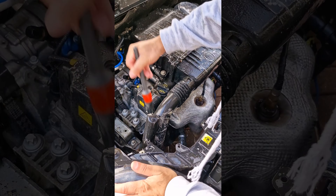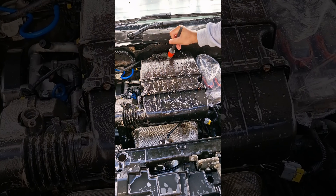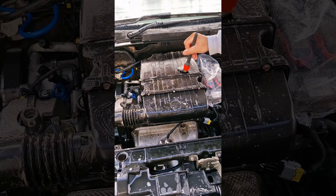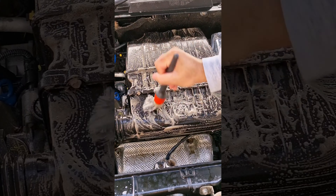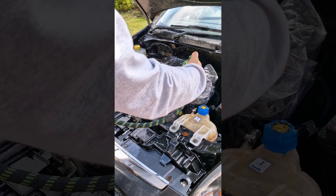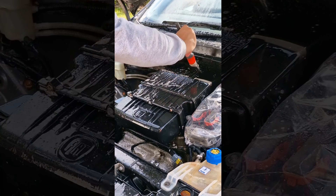On the Fiat Punto there's a big plastic cover on top of the engine which makes it a breeze to clean. Again, spray loads of Zest and use your brush to really get into those intricate areas before rinsing off with low pressure water.